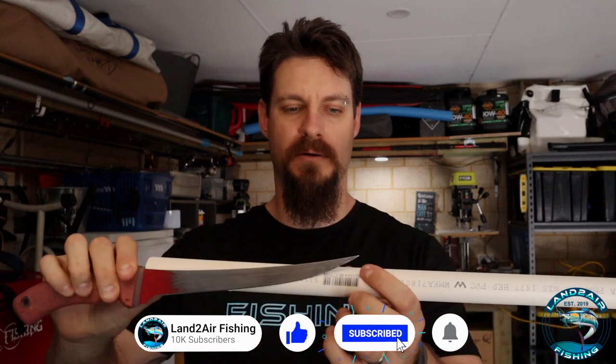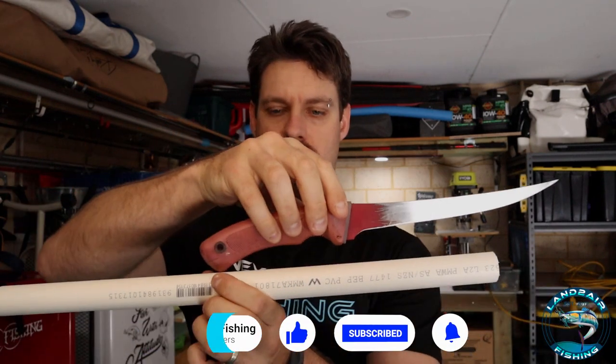First things first, make sure you have enough material. With the method I'm going to show you, you will need enough material to be the length of the blade and twice the length of the handle. We've got enough — we'll make it work. Pretty simple concept, cheap and easy as well. Let's go over to the workbench.